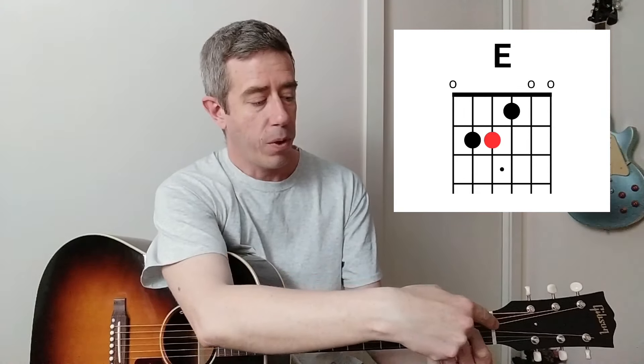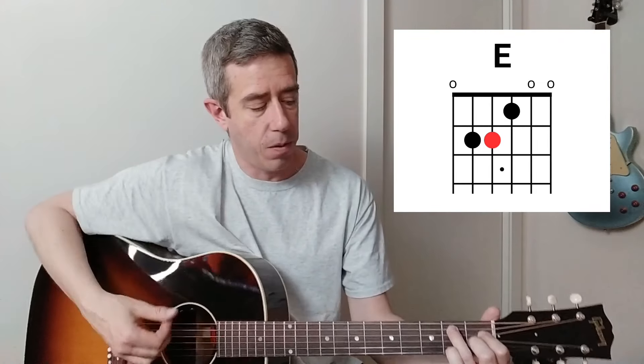Now if we want to create major seven chords, think of it as: seven is two frets, major seven is one more. So instead of moving the middle fretted string two frets towards the headstock, we're going to move it one fret towards the headstock. For E, the middle fretted string - same as the seventh but we're just going to move it one this time. So that's an E major seven.